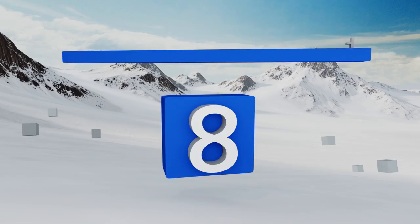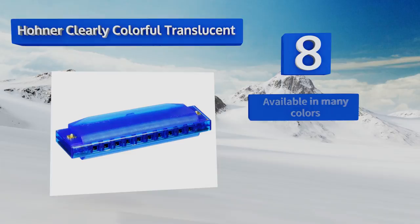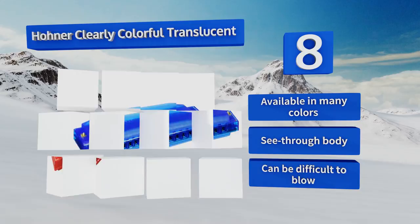Starting off our list at number eight, the Hohner Colorful Translucent is an affordable gift that's great for a youngster with an interest in making music. It's also a fine choice for a camp or school that needs a lot of instruments for a large group of kids. It's available in many colors with a see-through body, however it can be difficult to blow.